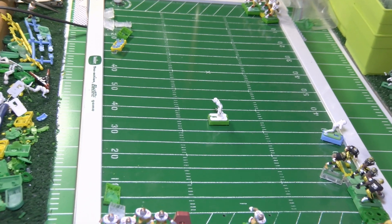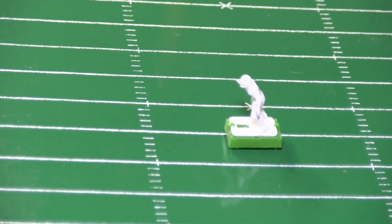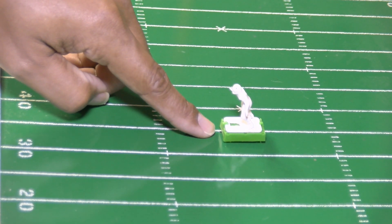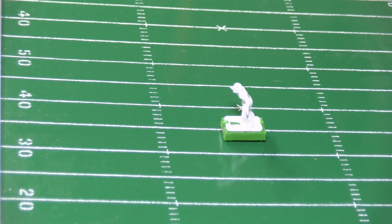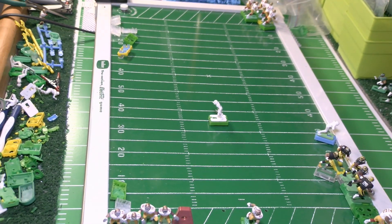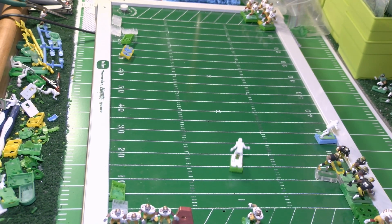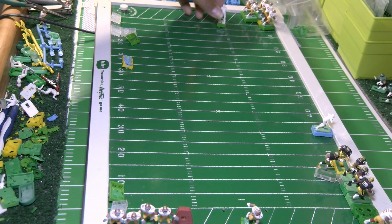Let's zoom in a little bit to see the base. This is the front of the base — there's a slight forward lean in the base as it stands right now. We're going to run the base real quick and see what we get. We still got forward movement.